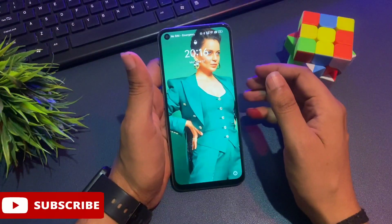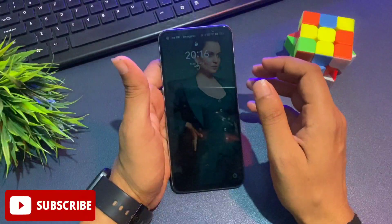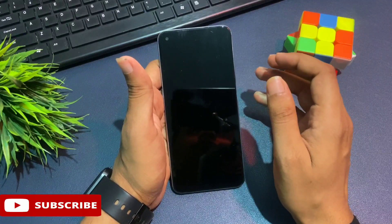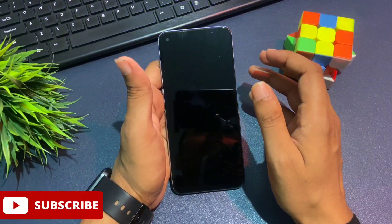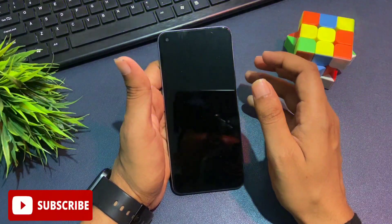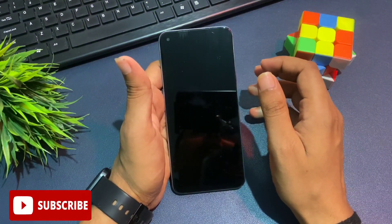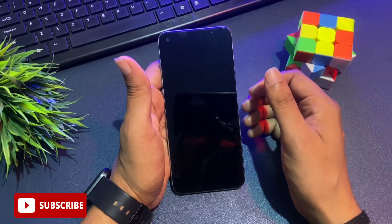I will also tell you why sometimes the unlocking method doesn't work. Before revealing this method, there are some important things to take care of. First, your phone battery should not be less than 30% — otherwise data in your phone can be deleted. Charge it to at least 30%, or use this method while plugged in. Also, this method is updated every month, so subscribe to the channel for upcoming videos. If your phone is unlocked with this video, please like it.